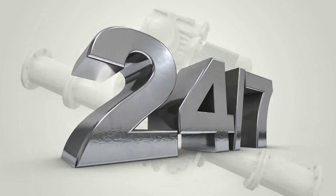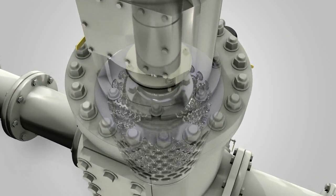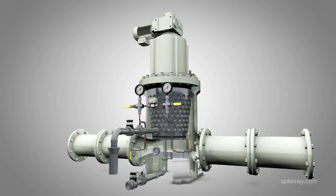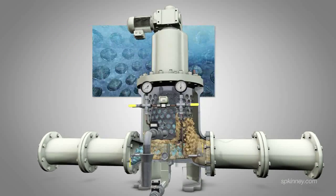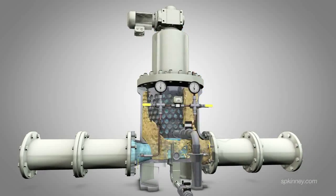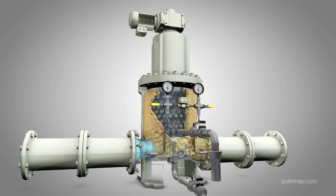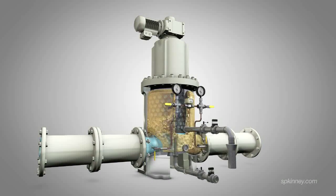The Model AP has a continuously rotating drum that has a number of tapped holes, each containing media securely held in place by threaded retaining rings. Dirty water flows in through the inlet connection, around the outer surface of the rotating drum, and through the media holes. During this process, suspended solids are trapped by the media allowing only clean water to pass through to the drum's center. This clean water then flows down the center of the rotating drum into a well, continuing downstream through the outlet connection that is attached to the well.